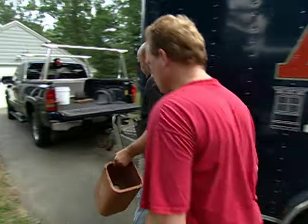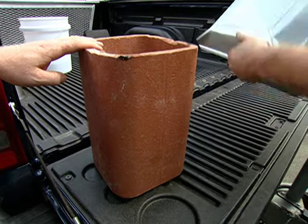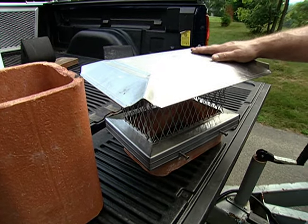First thing we've got to do is get these two flues at different heights. Here's your water heater flue — that's going to sit right up there like that. Fireplace flue will be next to it; we'll extend that just a little bit and attach the stainless steel single flue cap.